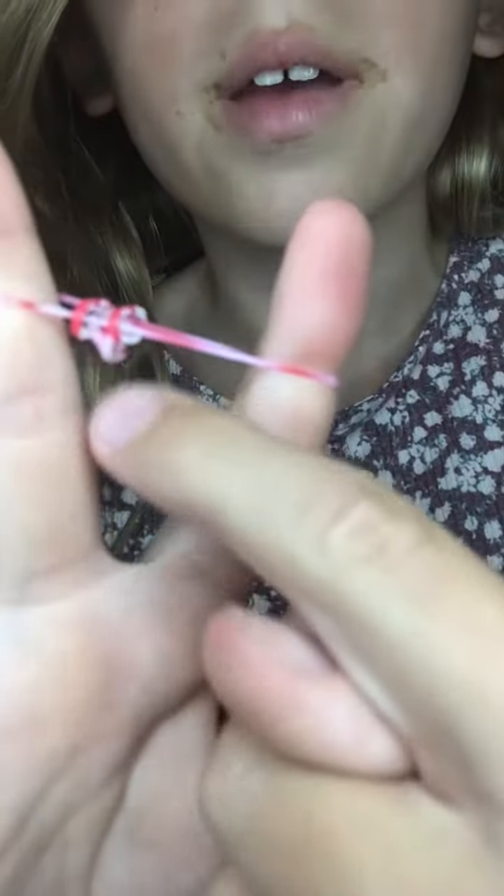And then do the same thing. Take another one off, take that one, put it on, and then it'll look like that. Then take it off. See, it's starting to make a bracelet! Grab the ends and just kind of pull it — see how it's coming together.